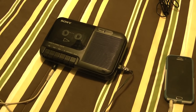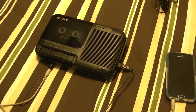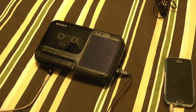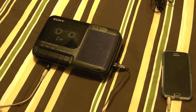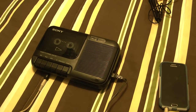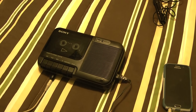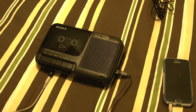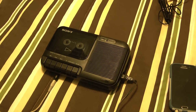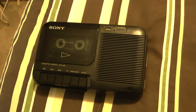That concludes this demonstration of this Sony TCM-818 cassette — as Sony says, 'Cassette Quarter' — from 1988. There will be one last new video in this series of tape recorders that makes it very special, so please stay tuned. Oh, and one last thing I forgot to mention.